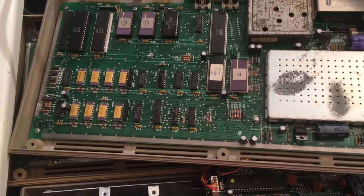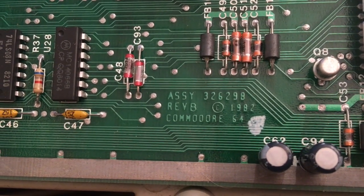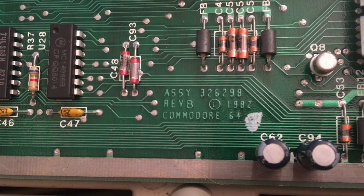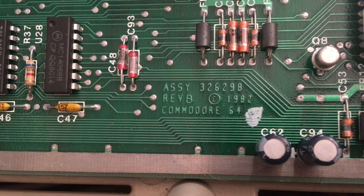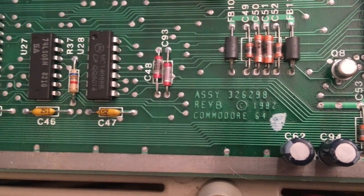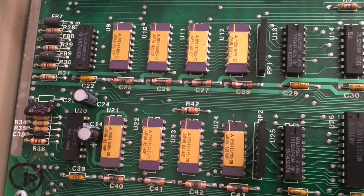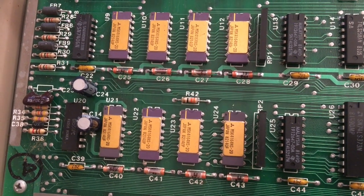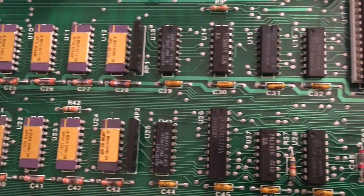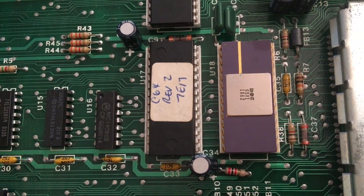If we move in, I'll just see how this works. That's Assembly 32. I should've had my glasses here. 6298, I think. TB1982, Commodore 64. I know there are other things to look at. One thing that I've heard people mention is ceramic RAM chips — and indeed, those look ceramic also. That looks like a ceramic SID chip.